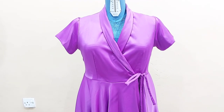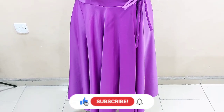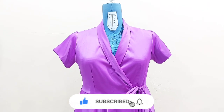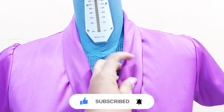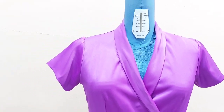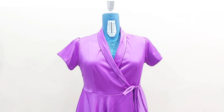Here I have attached my sleeve — I don't know why the color suddenly changed; maybe it's the lighting. So I have attached my sleeve here, and see how beautiful this dress is looking. I hope you enjoyed this tutorial. Thanks for always supporting me, and I love you all — I will see you in my next one. Bye.